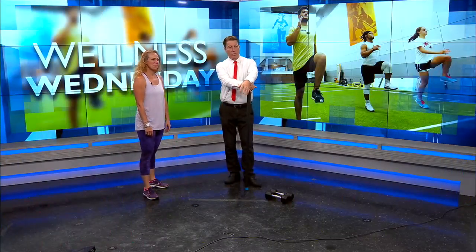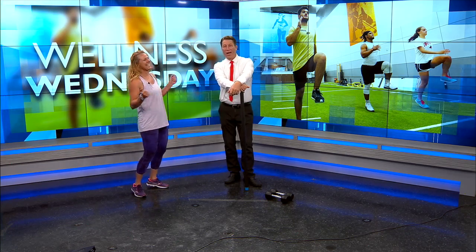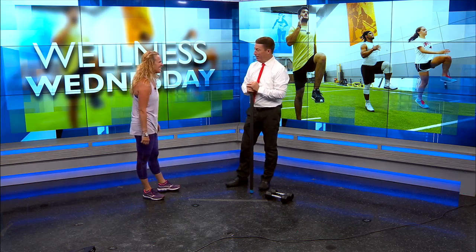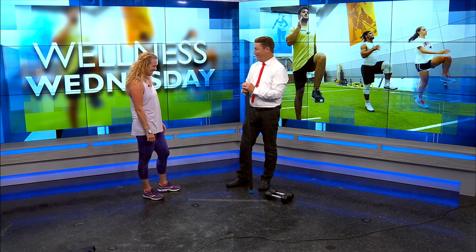All right, thanks. Kristen Tracy with Pure Platinum here and we're talking Wellness Wednesday. This is where I get punished for something. I don't know what I've done, but today we're going to punish my biceps. We are doing biceps today. Hence the name biceps.